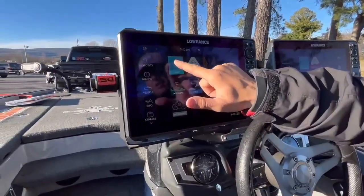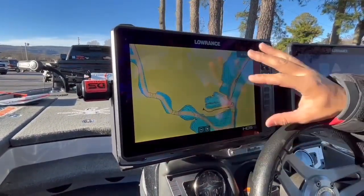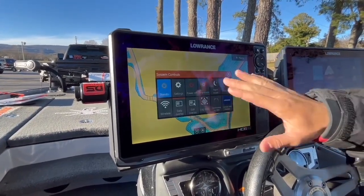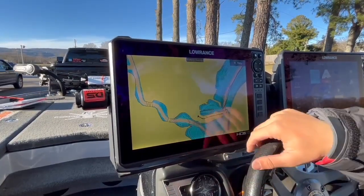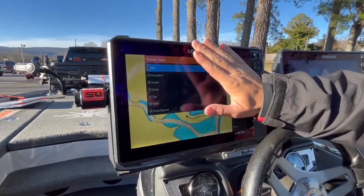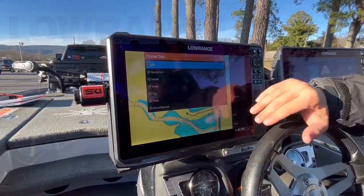What you first want to do is click on your chart, and as you can see our chart is completely blank. Now I'm going to fix that. What we're going to do is hit our power button and this little menu screen is going to pop up. Then we're going to hit edit overlay — so we're going to hit our menu and now we're editing our overlay. Then we're going to hit add, and here are all the options that we can now add to our chart screen.